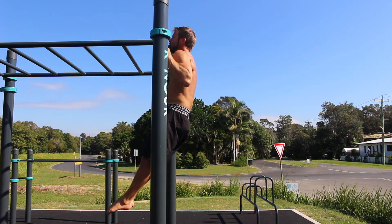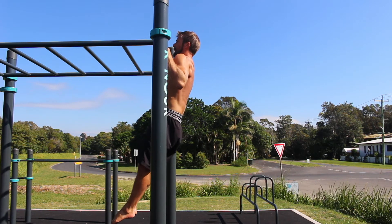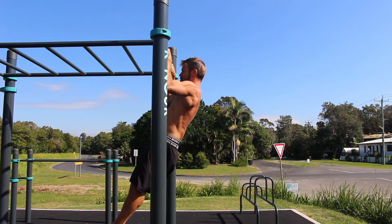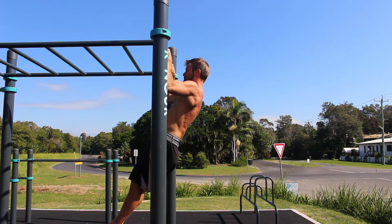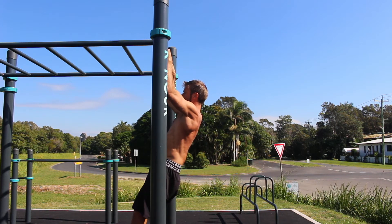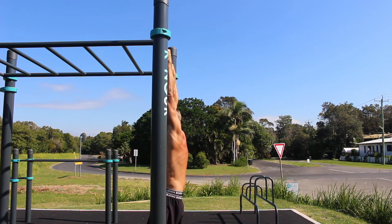The movement is best performed with additional weight. In this example, the isometric pauses are at the top, at 90 degrees of elbow flexion, at 30 degrees of elbow flexion, and in the dead hang. The time of each isometric hold depends on the adaptation required in the current training block.